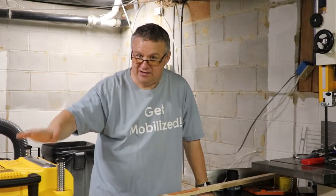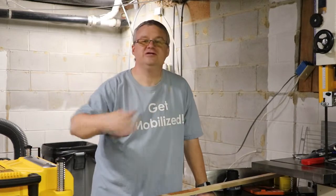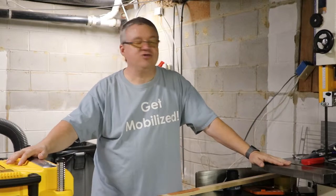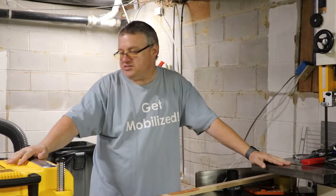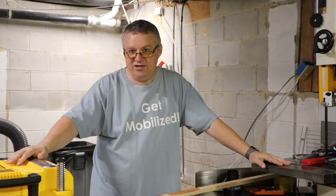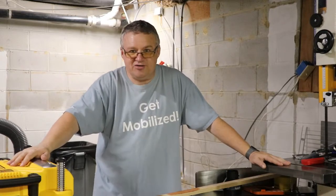We have now gotten a planer into the collection. We now have a jointer in the collection. I actually managed to get the bandsaw from out of the garage and down into the basement because it was just too moist out there — things were starting to rust and I had to get it protected down here. So now the shop area is getting closer and closer to becoming a reality.